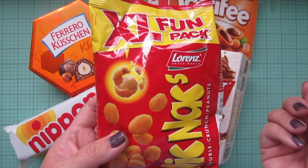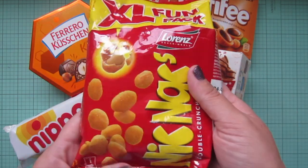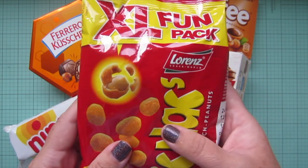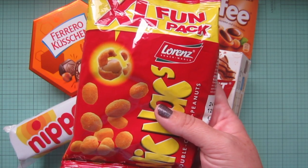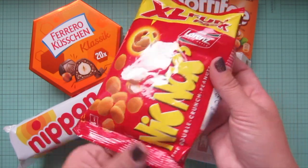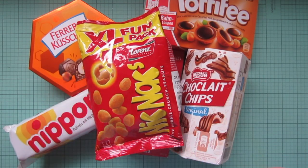The last snack item was little knickknacks — peanuts coated in a shell that taste like paprika. Paprika is a super common flavor in Germany — you get it in all kinds of salty snacks and chips. I've been married to a German for so long that I say 'paprika' instead of 'paprika!' Those are all the snack things I purchased.